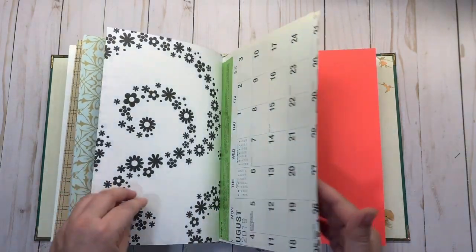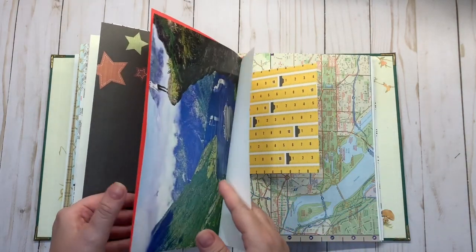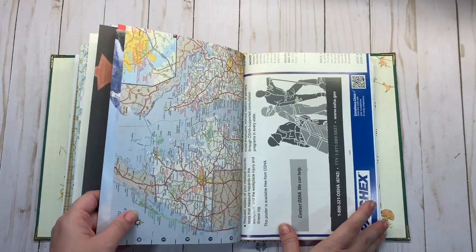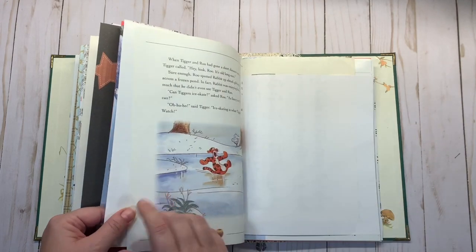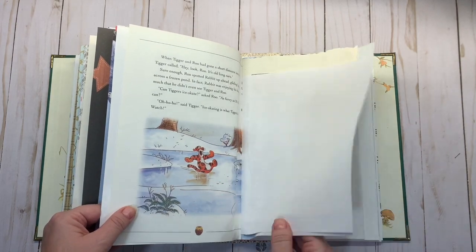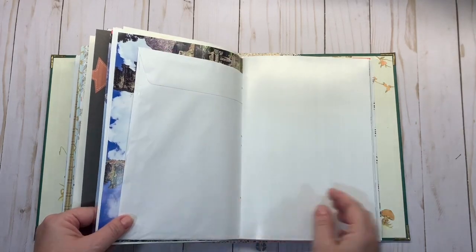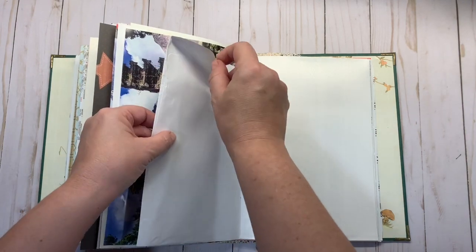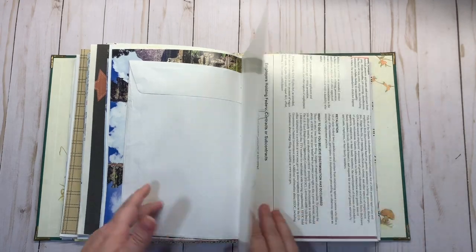Here is the last signature. There are some calendar pages, cardstock, some map pages, some junk mail, and some pages from the actual book that I took apart a while ago — I've been using it in other things. This is an envelope, and I didn't seal this piece, so you could cut it and use it as a tuck spot if you want to, or seal it up and just glue right over it.